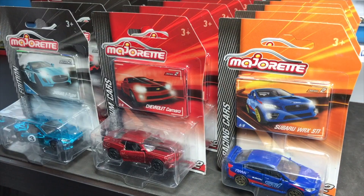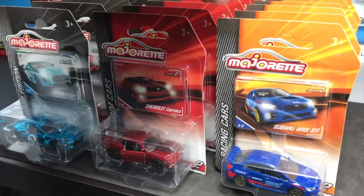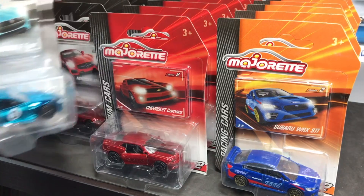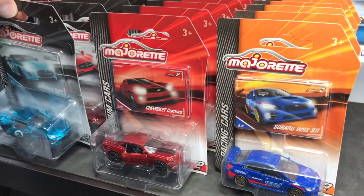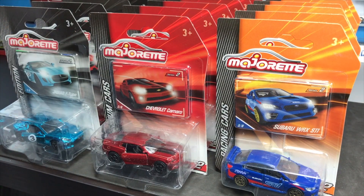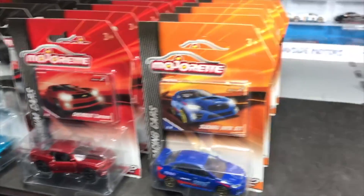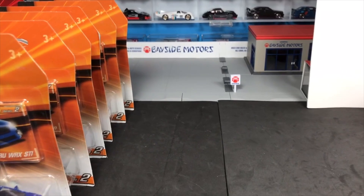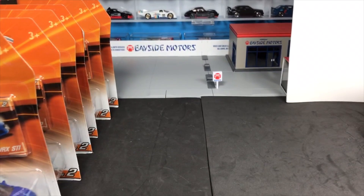Three different lines, just like last time. We have the racing cars, we have the premium cars, and we have the limited edition. The limited edition is a little different for Series 2 than it was for Series 1 — we'll get into that. We're going to move the camera over, give ourselves a little space, and walk through the models starting with the racing cars, then I'll open up one or two of each. They are in Toys R Us now if you haven't seen.